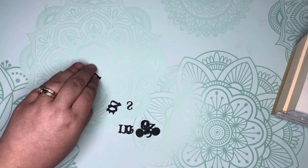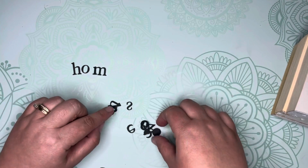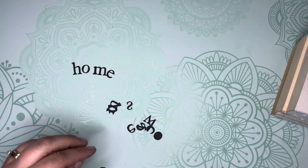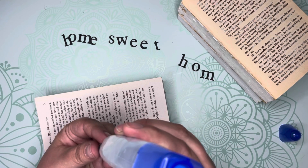Now carefully remove your letters out of the bag and arrange them into the words 'home sweet home.' You may have to remove the centers from the O's and the E's, as they have a tendency to stick. Once your words are arranged, glue one word onto each book spine.